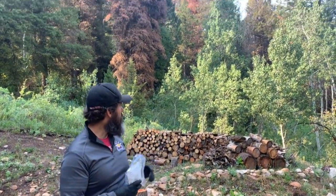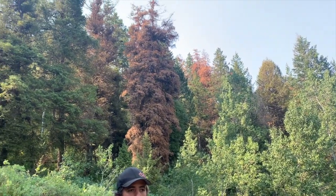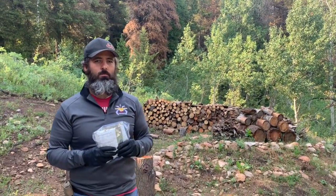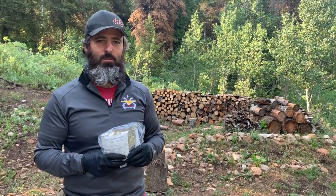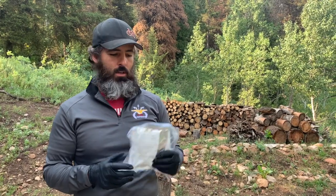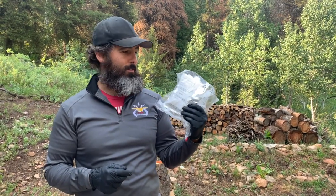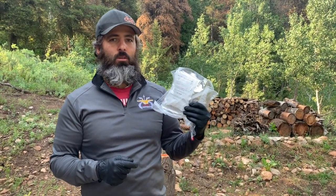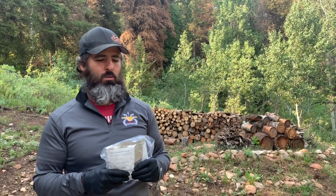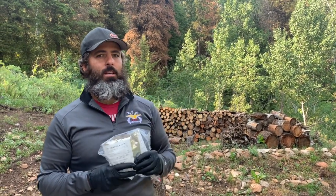Anyway, we're going to record the process of trying to get rid of this beetle infestation on our property, and hopefully if you're facing this problem you can either learn good practices from us, or maybe we'll have some lessons learned on how not to do it. For 200 packets we spent about $480 to $500 with shipping, so it's a bit pricey.